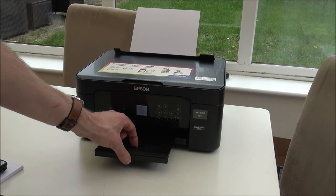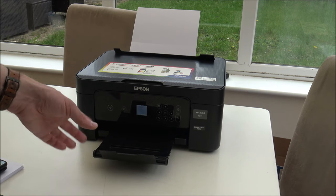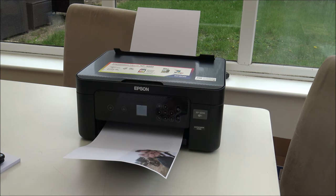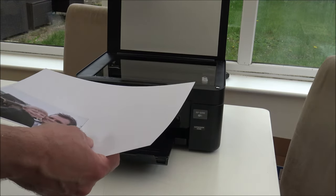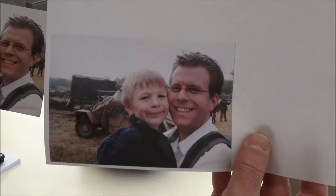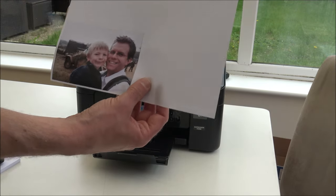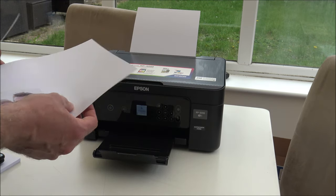I should have said at the beginning - clearly it doesn't really matter at the moment because it's just sitting on the table, but I'd always recommend bringing that output tray out. If it's hanging over the edge of a table, it just means when the paper comes out it lands within the tray. So, that's it done. Let's get the original out - these photos are years and years old. That's the original one and that's the printed one. I must say I'm actually really, really impressed. The overall resolution is actually really good considering that's standard paper.